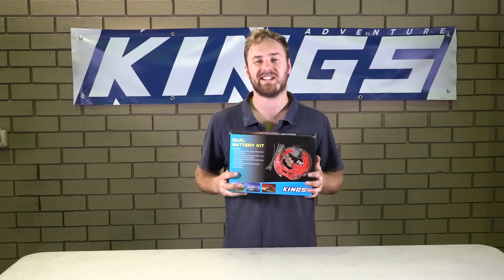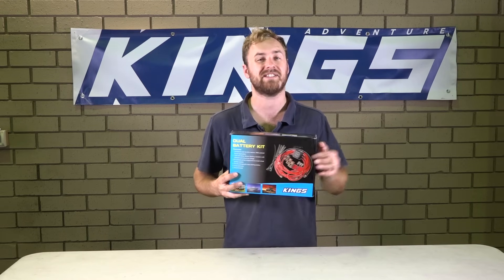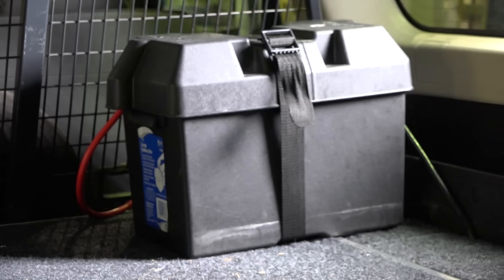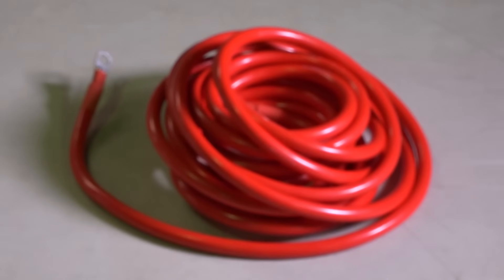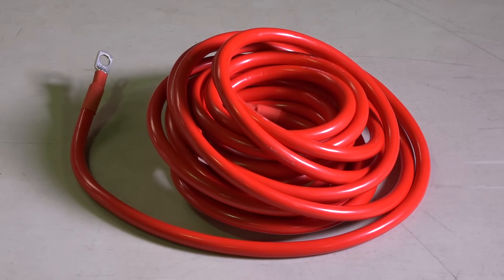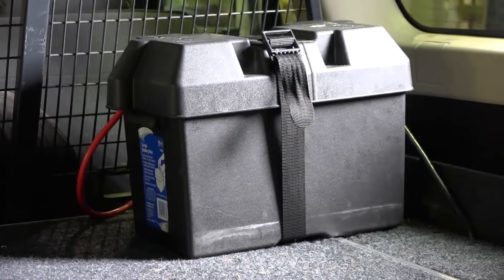The Adventure Kings Dual Battery Kit comes with everything you need for a simple and effective dual battery system, and now I'll show you just how easy it is to install in your vehicle. From start to finish it'll take you less than an hour to fit. With six meters of heavy-duty cable it's ideal for almost any setup, whether you're running two batteries under the bonnet or a deep cycle in the back like in this GU Patrol.